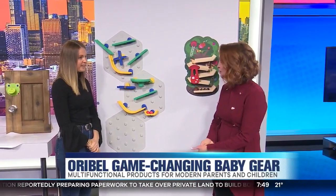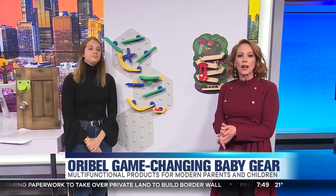Thank you so much for being here. Oribel products are available in stores nationwide and online. For more information, head to LoveOribel.com and follow them on social media.